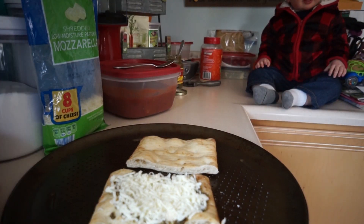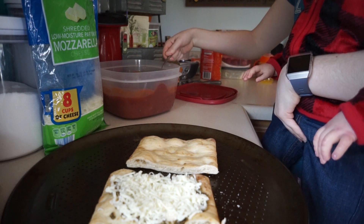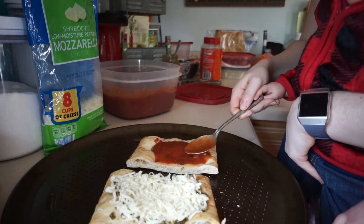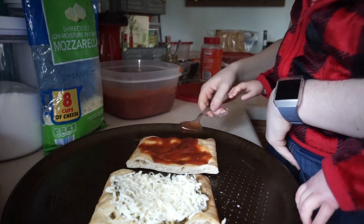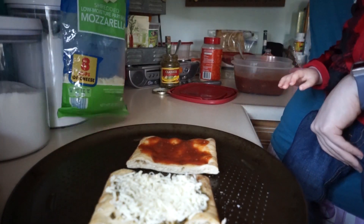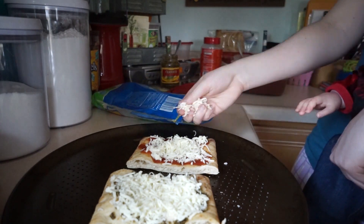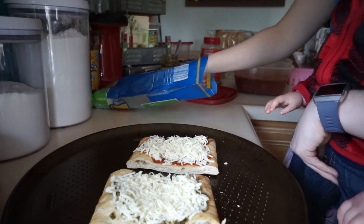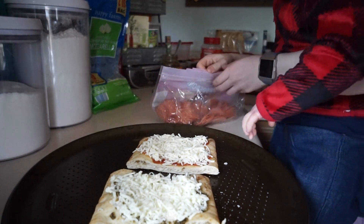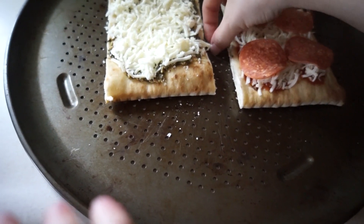Now we're going to make our regular pizza. First thing we need is our tomato sauce — we've got our homemade sauce here. Try not to make a mess, spread it all around just like we did with the pesto. Next of course a layer of mozzarella, and finally we have our pepperonis.